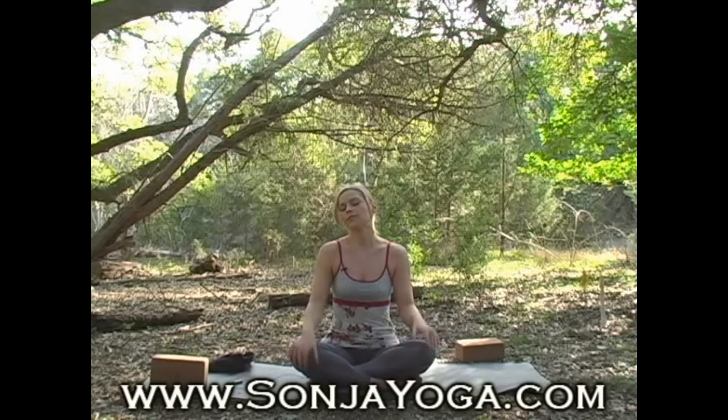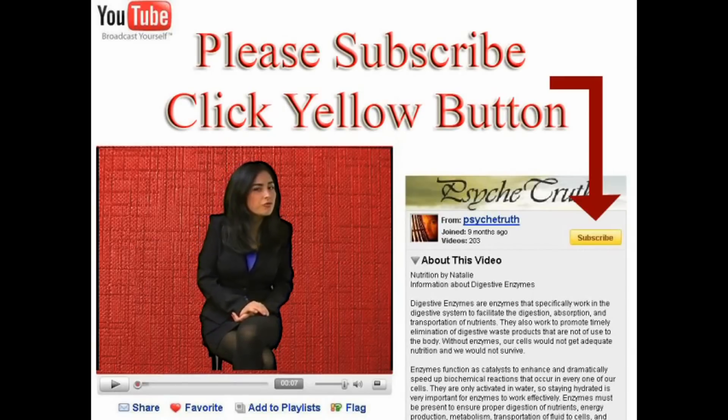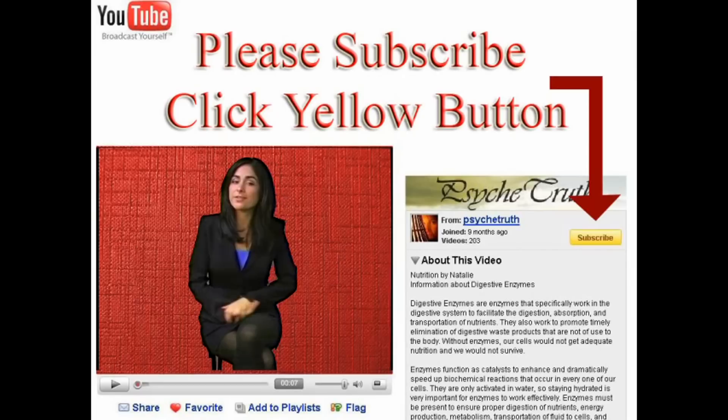And that was a sequence for anxiety. In our next video we'll do a hip opening yoga sequence. Thanks. If you liked this video, we have hundreds more alternative videos ranging from sexual health to psychology to mind control — go ahead and click to enter the Psyche Trick channel.